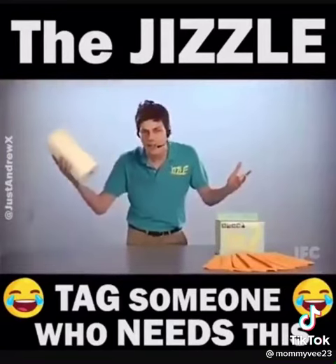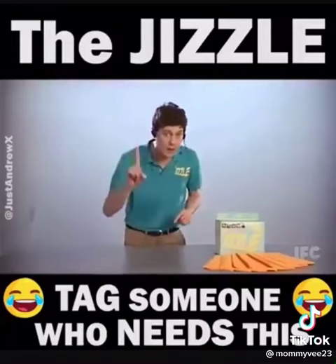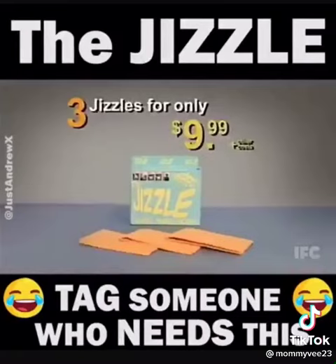Guys, you're going to spend $20 a month on paper towel and toilet paper to clean up all your scum. But if you act now, you'll get not one, but three Jizzles for the low, low payment of $9.99.